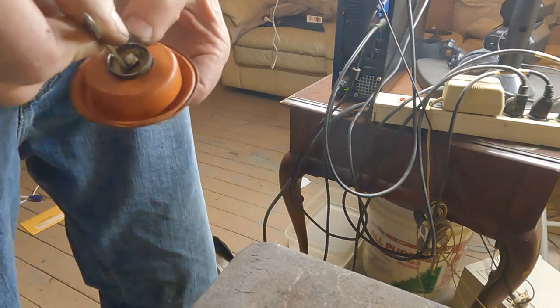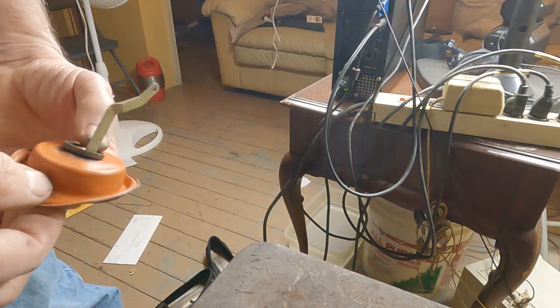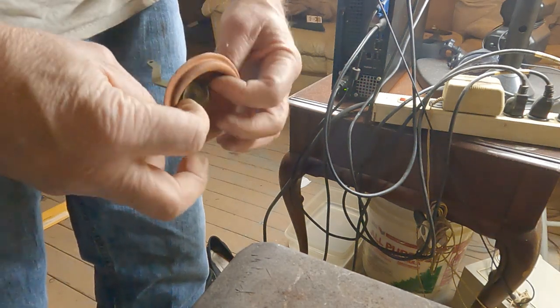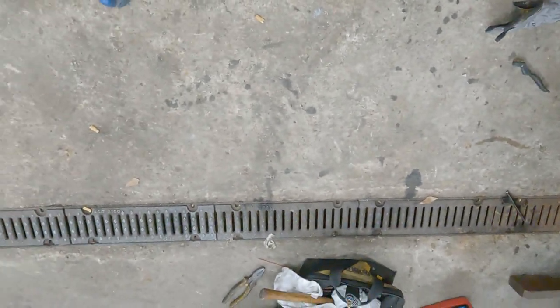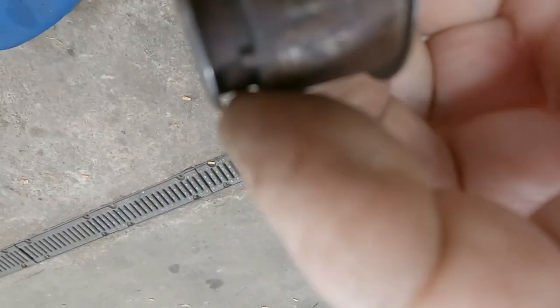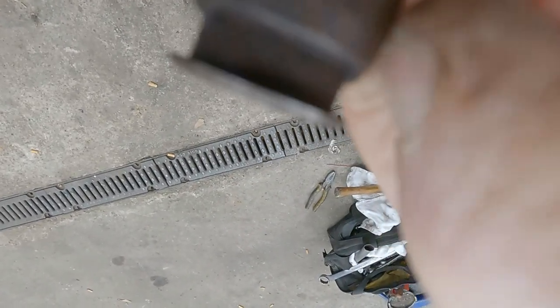Let's come off a wastegate actuator plunger. I'm going to get this new diaphragm out of it. This is the stuff inside of it. Cut some of it off. Look at that nice lift.